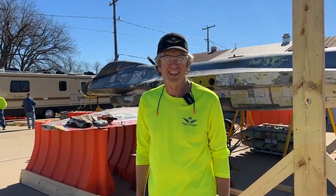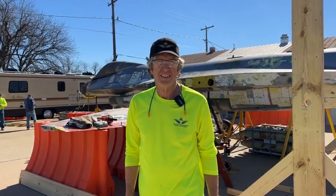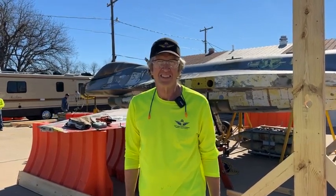Good afternoon everybody, this is Jim Hodson here at the Fort Worth Aviation Museum with Kevin Renshaw. We're here for another episode of YF-16 Update. We're calling this one 'Winging It' because Kevin's got information about the wings he wants to talk about today.